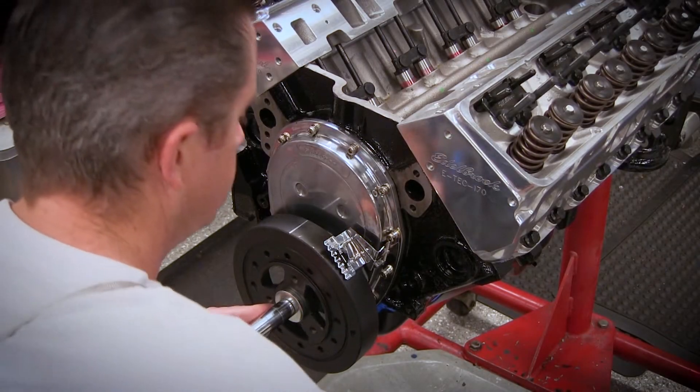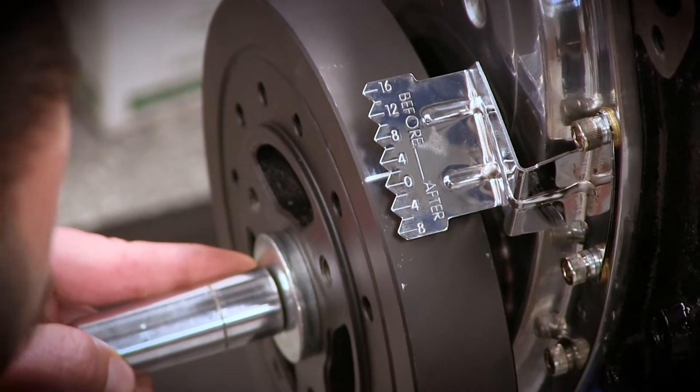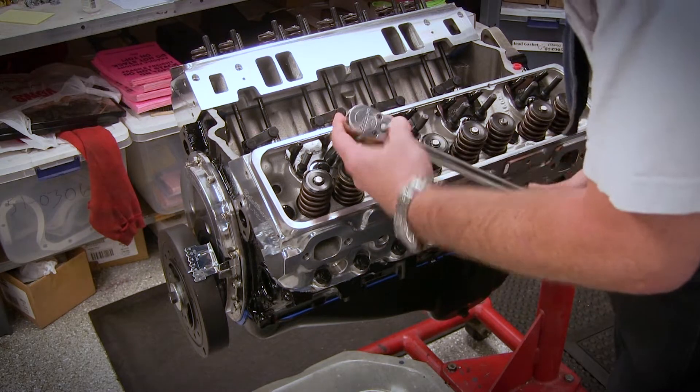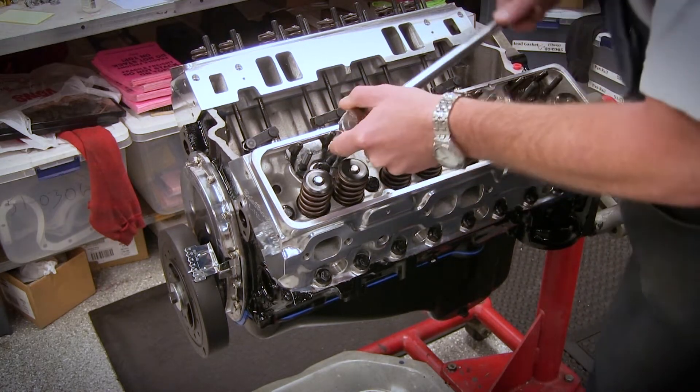The first step is to rotate the crank to top dead center on the compression stroke for the cylinder you are adjusting. Now loosen the rocker arm studs slightly until the guide plate can be moved.